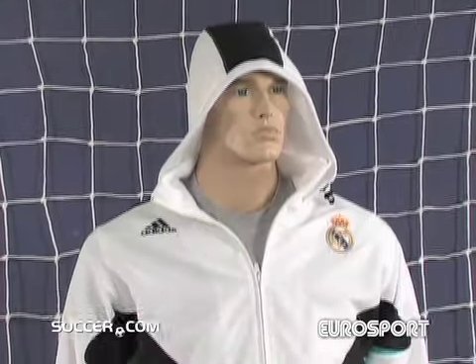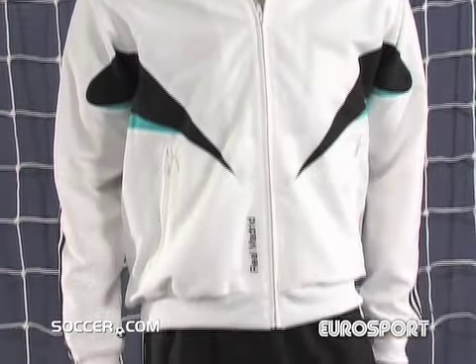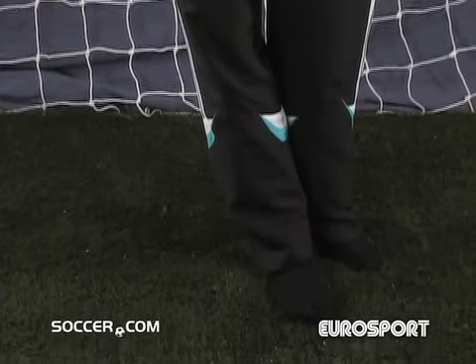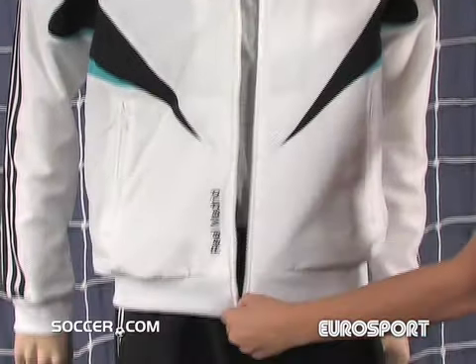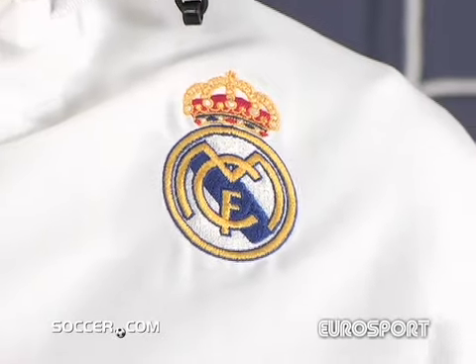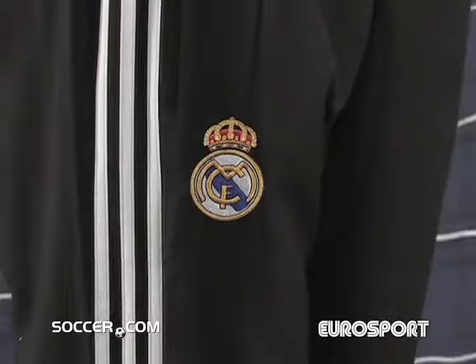When you put on this awesome training suit, you'll be able to train with the intensity of Spain's most successful club, Real Madrid. This team training suit includes a full zip jacket and a matching pant. Both the jacket and the pant have an embroidered Real Madrid team badge and logo.